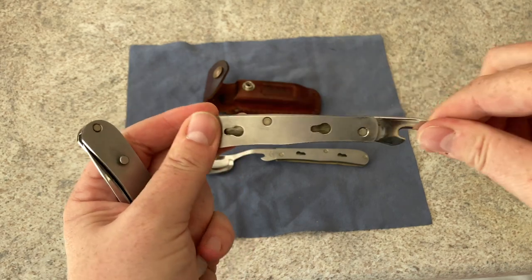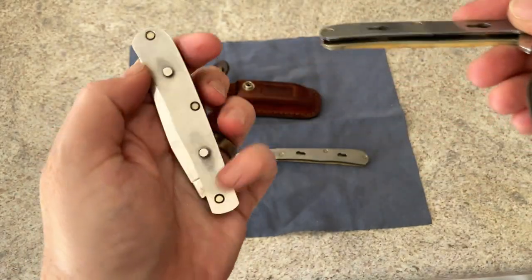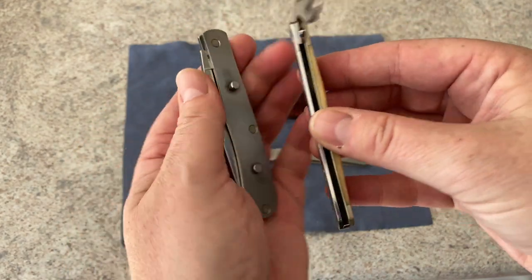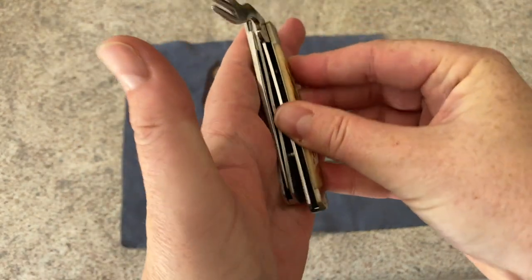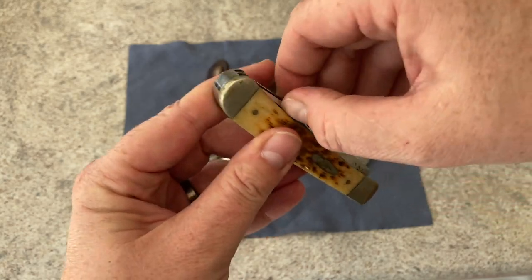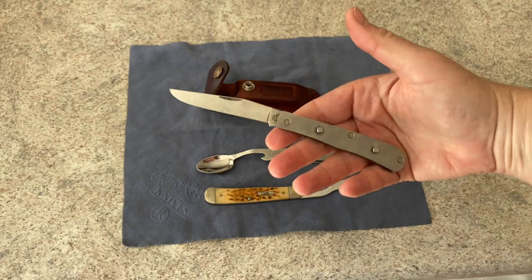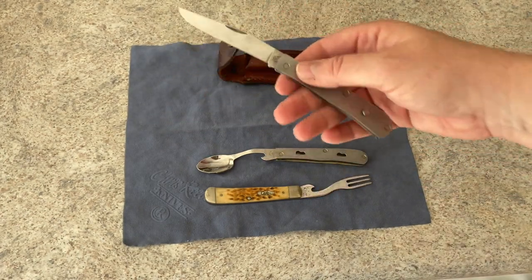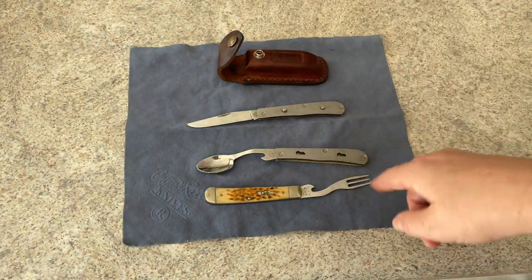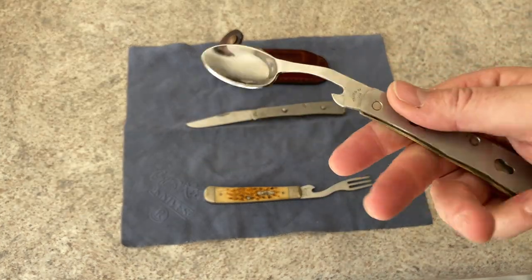They lock in place, and what locks it in place — which is kind of clever — is that piece right there. The little pins, when you put it back together, go into the slots and you push it up. When this kicks down, it locks it in place and makes it one unit for carry. So what you have is a full set of knife, fork, and spoon. I used this when I worked for the government as a civilian for a long time. It was in my desk — it was what I used for eating a salad and cutting up anything I had for lunch. The spoon isn't great, but in a pinch if you're out in the woods, it works.